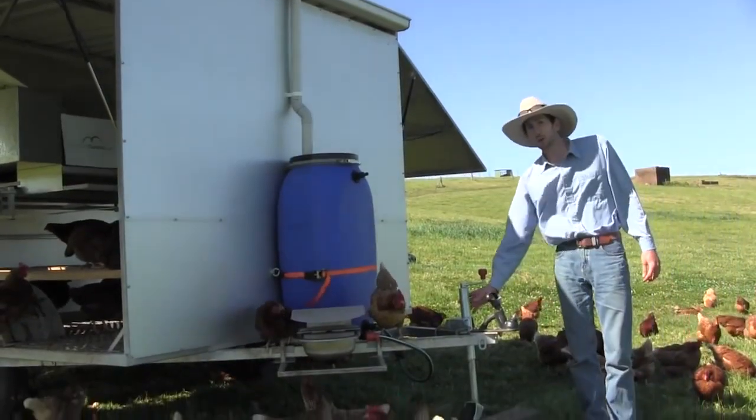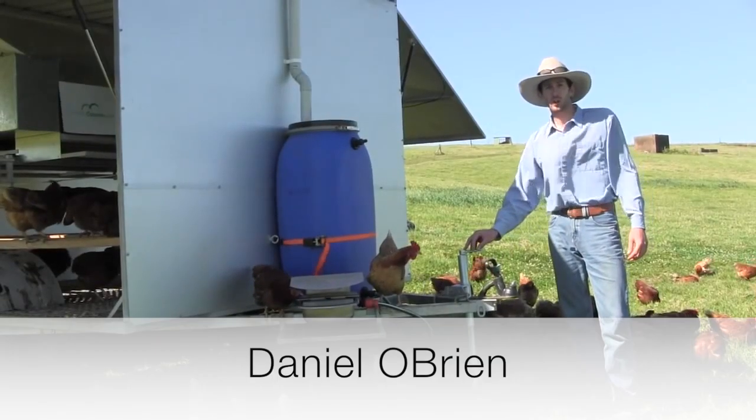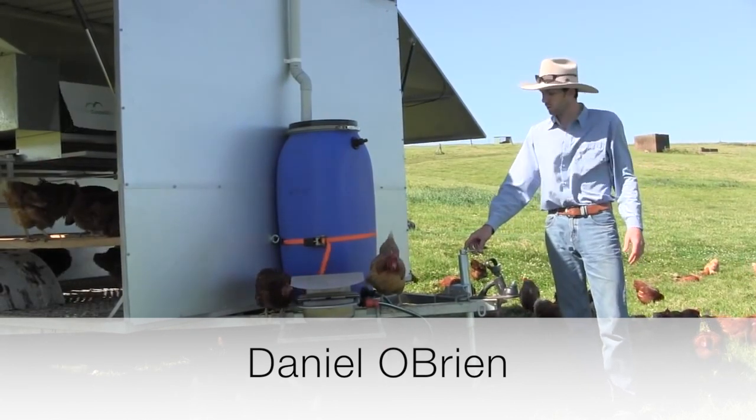We have a standard jockey wheel like you'd find on most trailers — it's a flip-up jockey wheel so you can flip it up when you want to move the caravan to a new location.